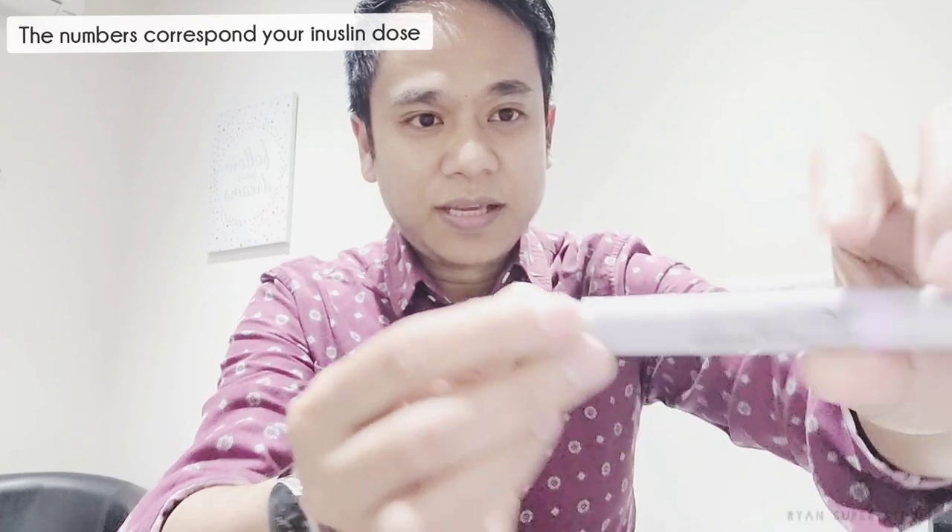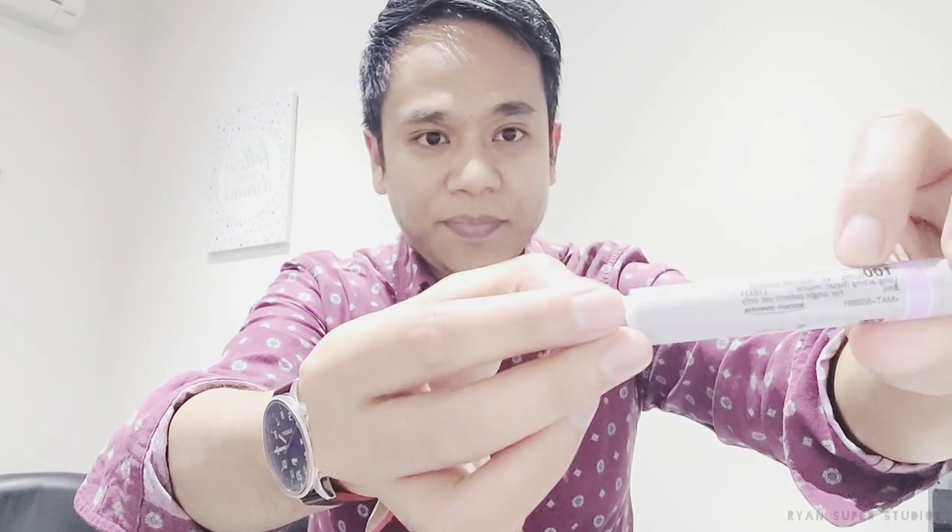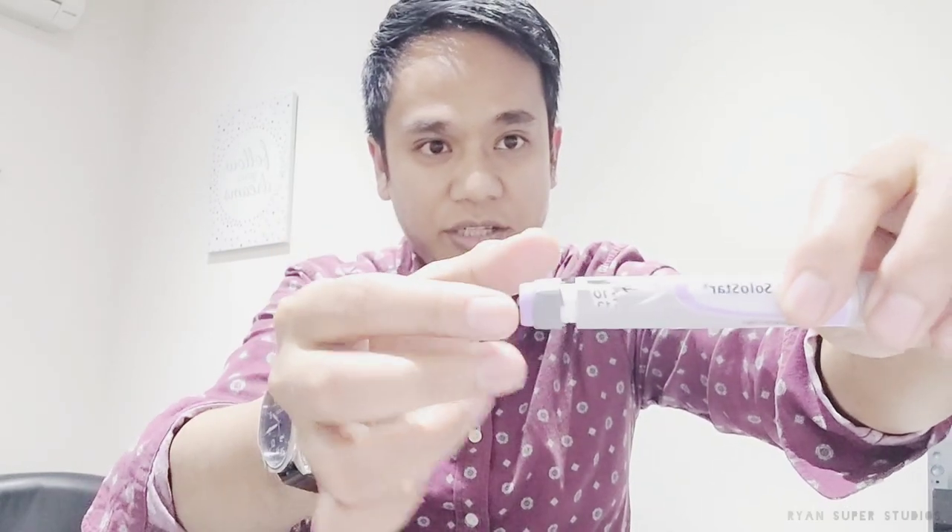The numbers represent your insulin dose. This particular one is a long-acting insulin called Optisulin — one of the common long-acting insulins. Usually the starter dose of Optisulin is 10 units, so you just dial it to number 10. The arrow should be pointing at number 10 — that's your dose.